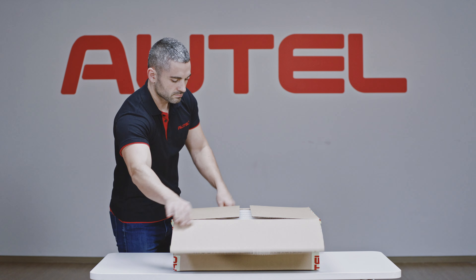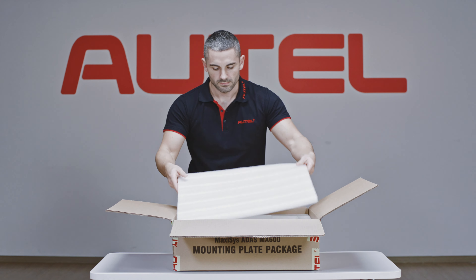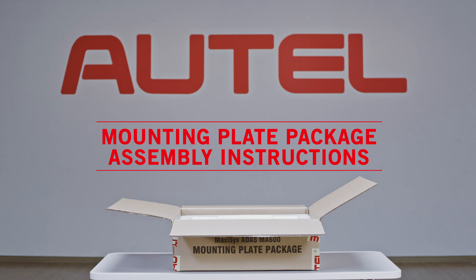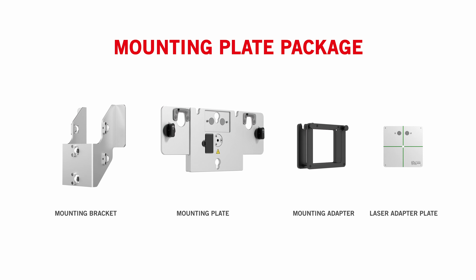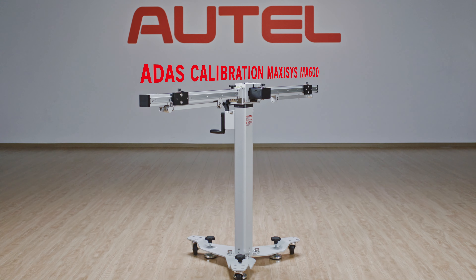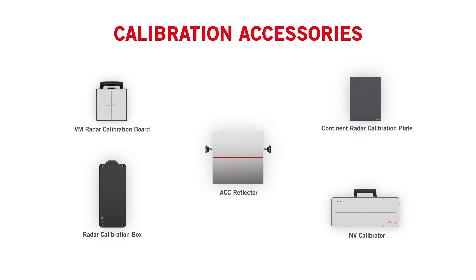This video will demonstrate how to install the mounting plate and the calibration accessories onto the MA600 calibration frame. Review the packing list and ensure all needed parts are present. The mounting plate package enables the Maxisys MA600 to perform adaptive cruise control, blind spot, and night vision calibrations.